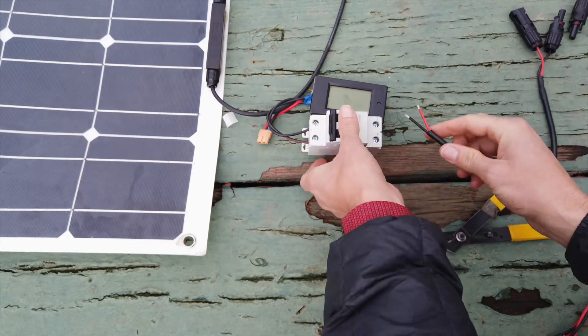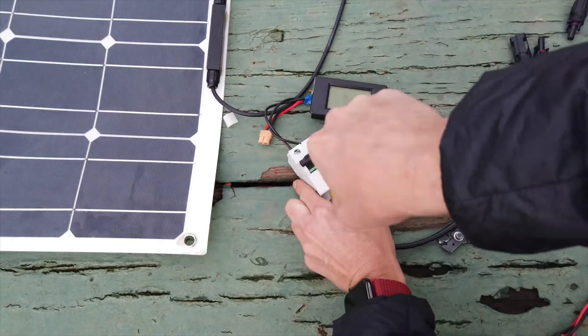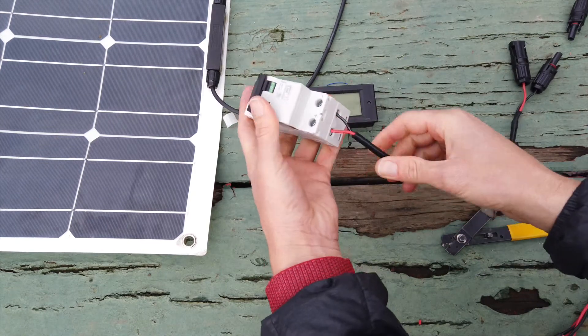So we're going to connect that in here, and we're going to connect this into our solar panel setup. This should be strong enough to pull on and not have any issues.